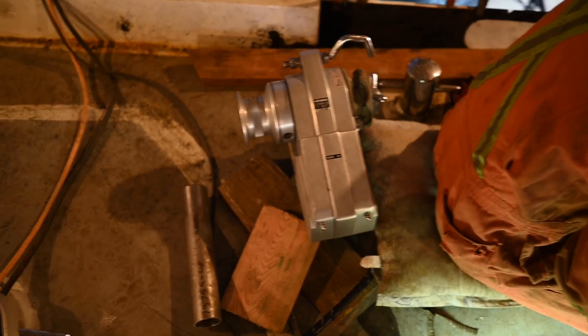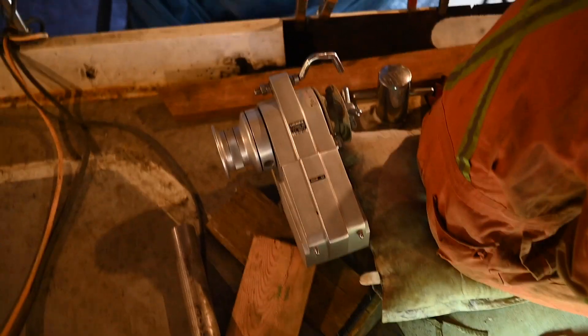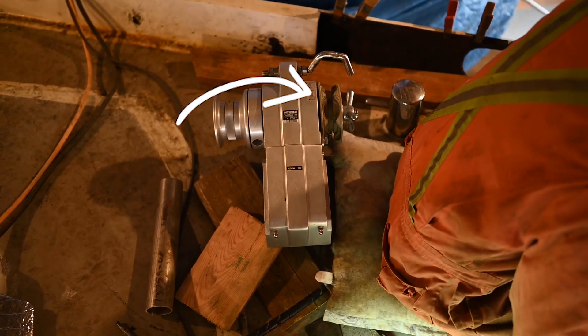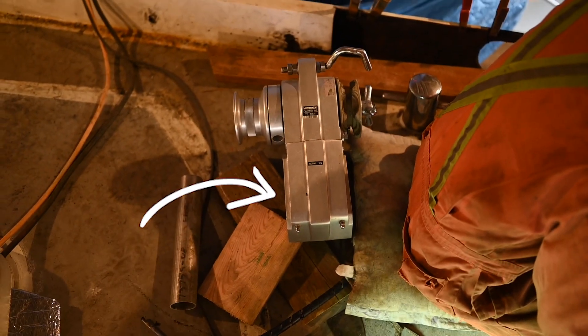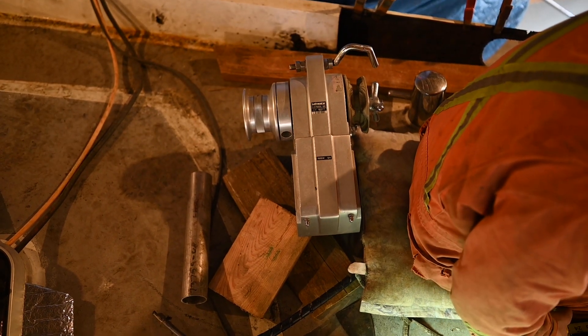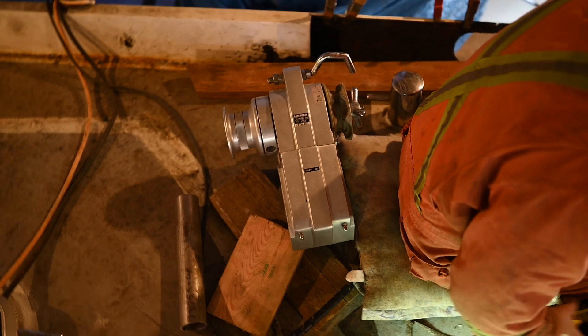Because this is what our windlass looks like — the chain comes up right there. And then we have this big bit at the back that sticks out past where the gypsy is and can't be over top of the door. So yeah, this is quite the conundrum.